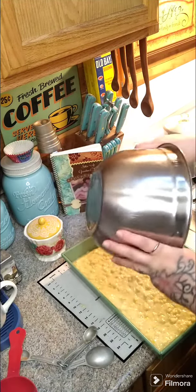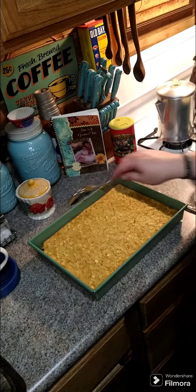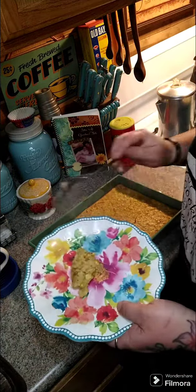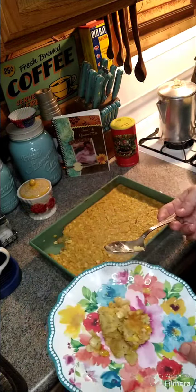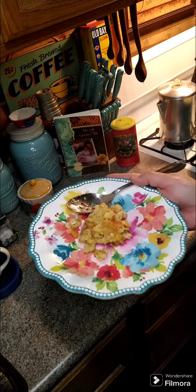The corn casserole is all done and I'm gonna show you — it's really delicious, so give this a try. If anybody has any comments, questions, or concerns, don't hesitate to reach out. I hope everybody has a great Thanksgiving!